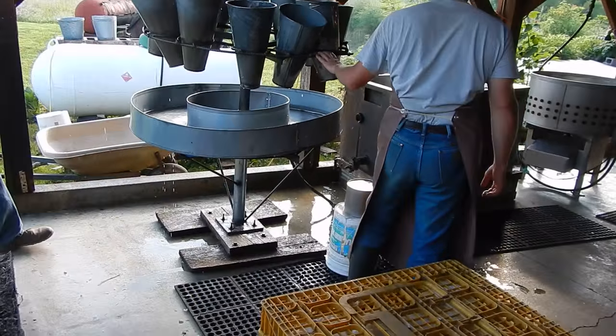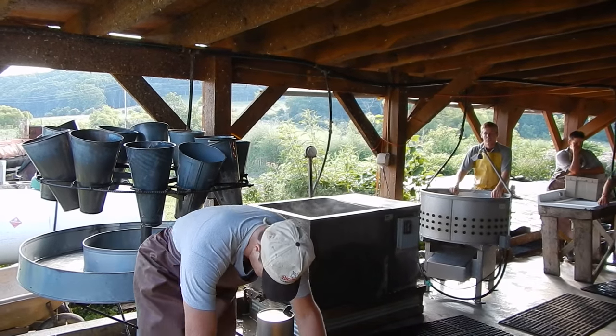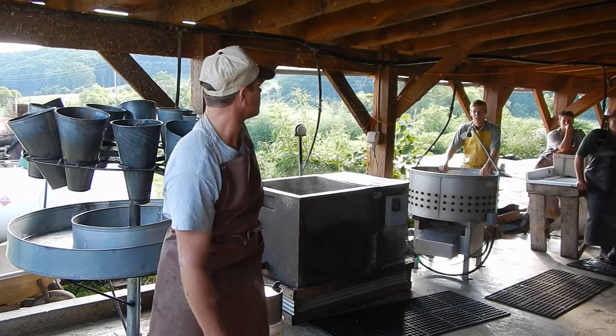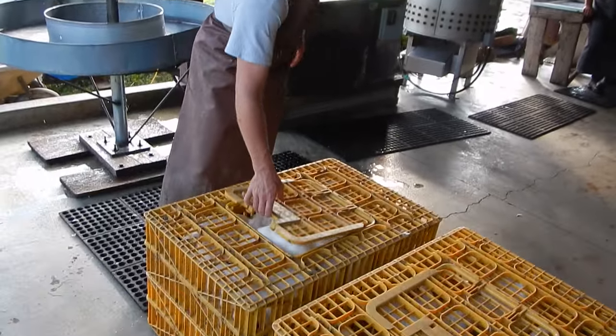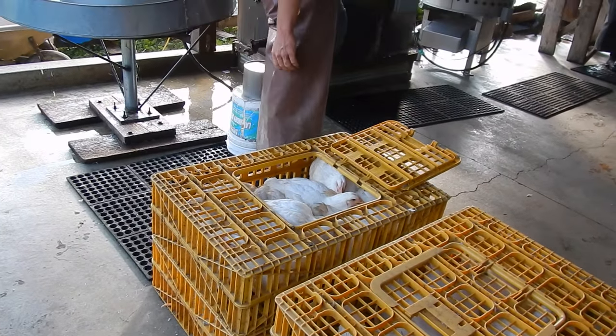We'll start with the Achille over here. Alright, so we're going to get started. These birds — we got about 36, something like that. This is tomorrow's supper; we're barbecuing these for tomorrow.